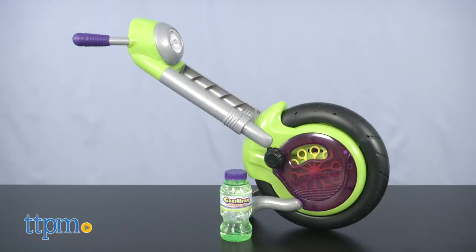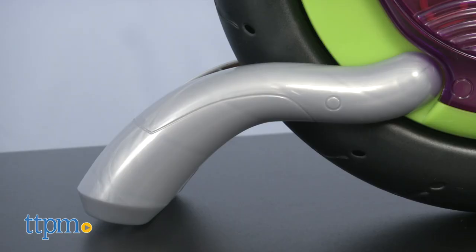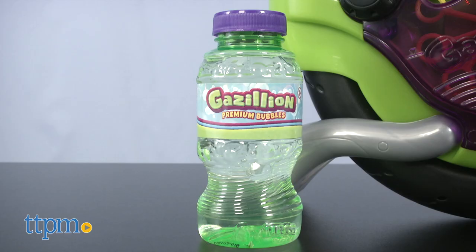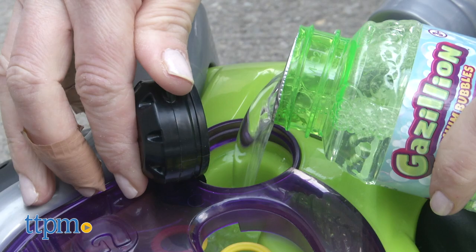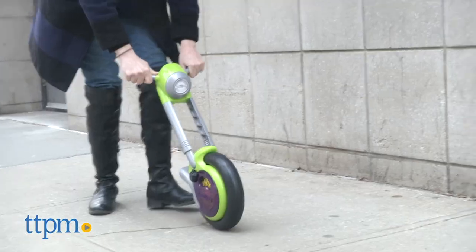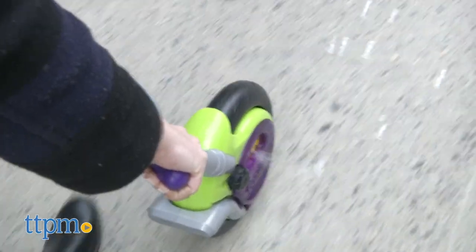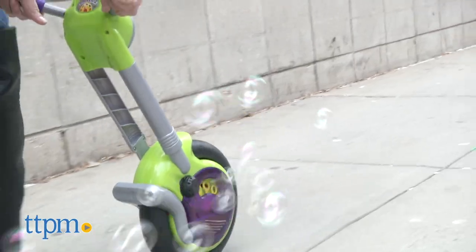Let's start with the Bubble Cycle. It's designed to look like the handlebars and front wheel of a motorcycle — it even has a kickstand. The Bubble Cycle includes an 8-ounce bottle of Gazillion Premium Bubble Solution that you pour into the spout on the side. Kids hold the handlebars and push the Bubble Cycle to activate the bubble blowing, then roll it along for lots of bubbles and engine motor sounds.